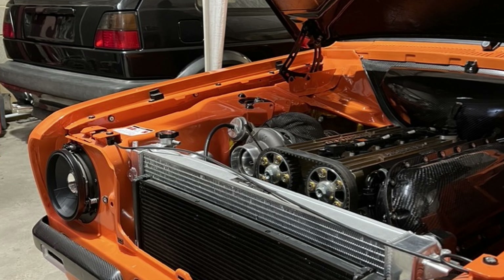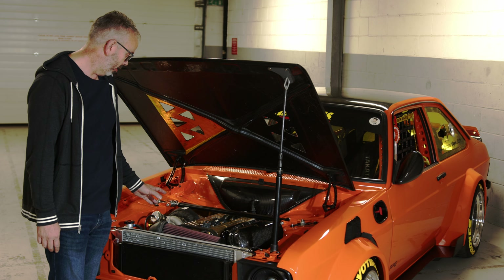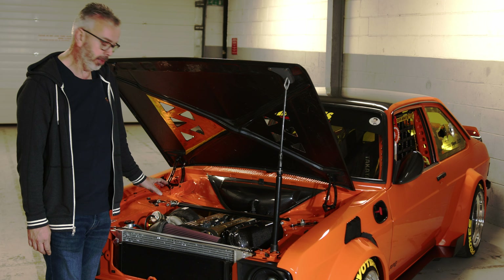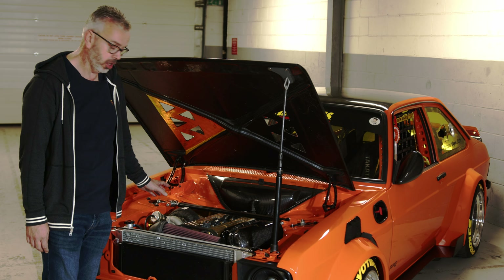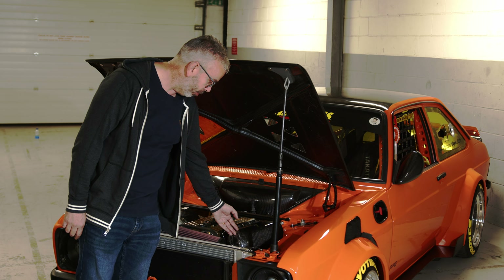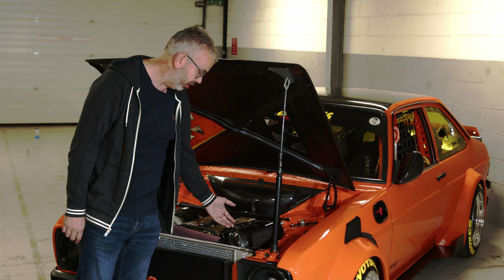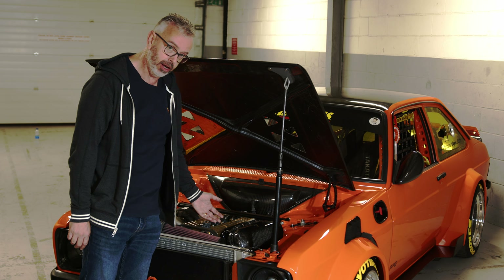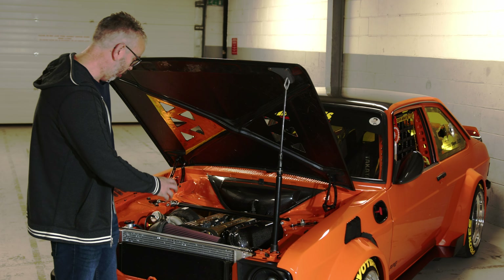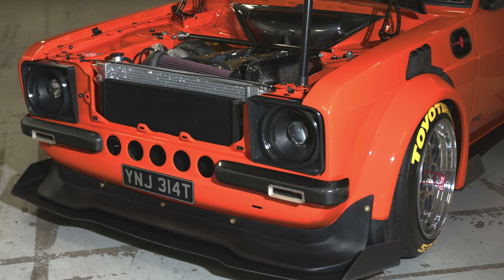Julian Godfrey built up the engine for me. It's a high-compression, nine-to-one, running a Nortec twin-scroll manifold with a BorgWarner turbo, 1,000cc injectors, and a custom plenum from Arno in Sweden. This was a bit of a late change and it did change an awful lot about the car, because having to make all of the hard pipes and hide everything under the engine brace to make it look as simple as possible was a nightmare because everything had moved forward.